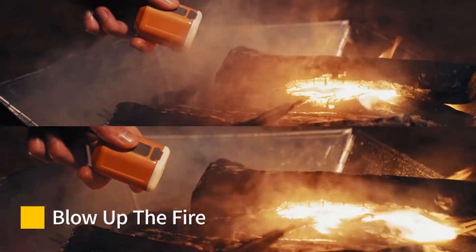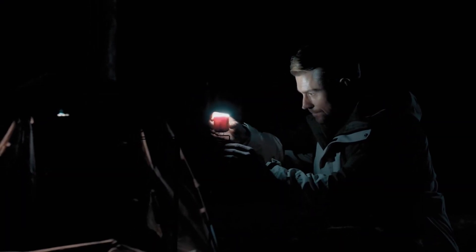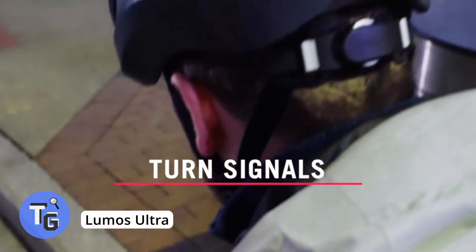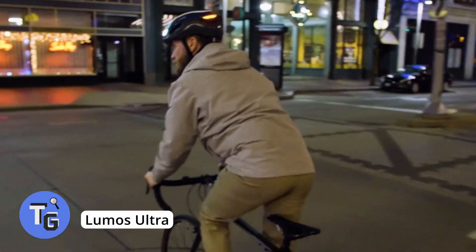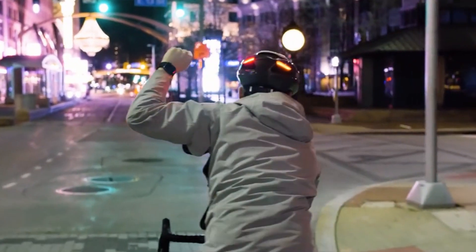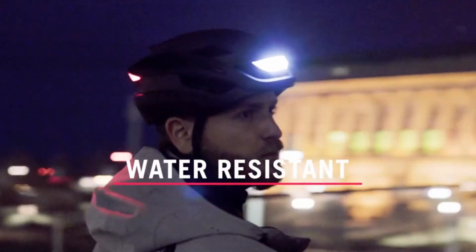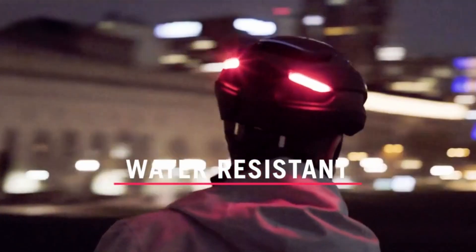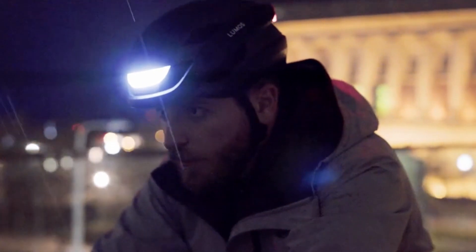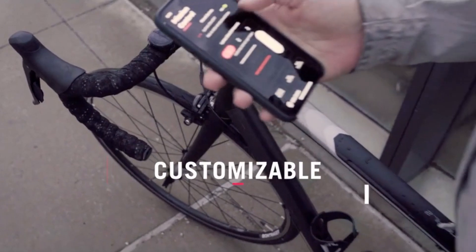With this cool bike helmet, you can make turn signals while cycling. The Lumos Ultra bike helmet is designed with three LED modules: a front headlight and two back lights which also work as turn signals. The turn signals can be controlled with the included remote or even with your Apple Watch.